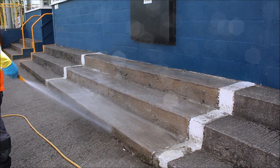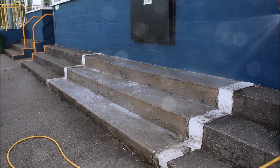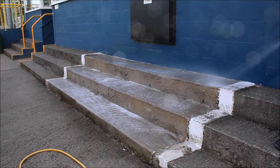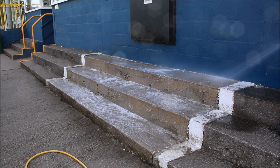After leaving the solution 6 to 10 minutes, just simply with a garden hose pipe rinse the dirt away. As you can see here, it's a normal garden water pressure and there's not much water used compared with your jet washing.